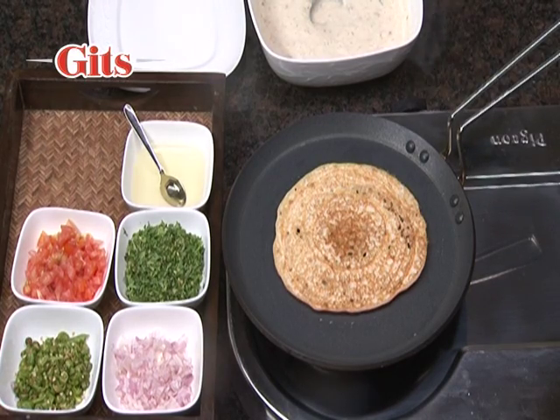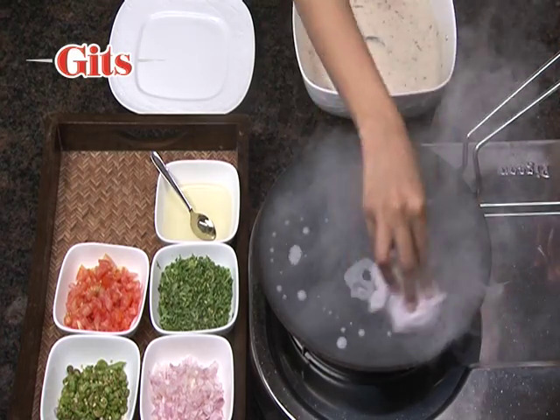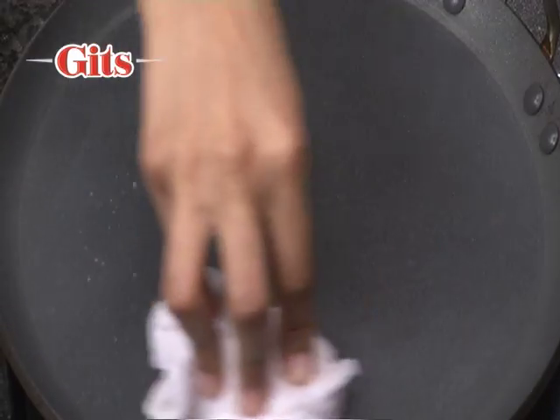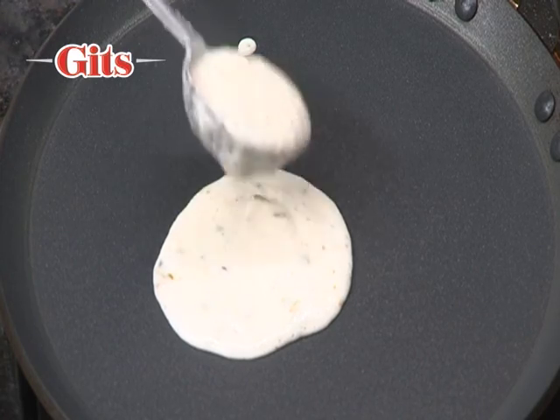Your plain utapam is ready. Now here is another variation of the utapam. First cool the pan with a wet muslin cloth and then follow the same steps as we did for the first utapam.